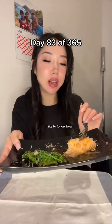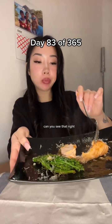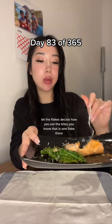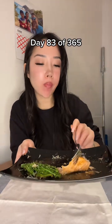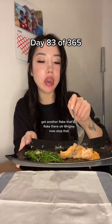When I eat fish I like to follow how the flakes fall off — can you see that? Let the flakes decide how you eat the bites, you know. That is one flake there. Get another flake. That's a flake there. I'm breaking it now.